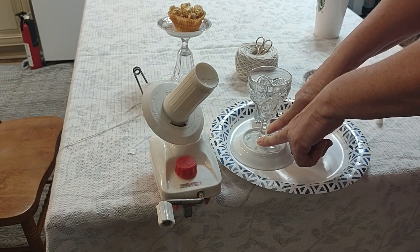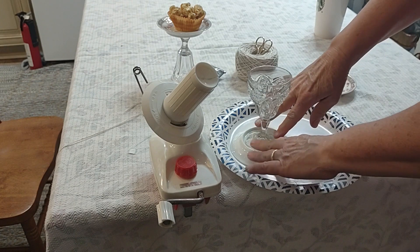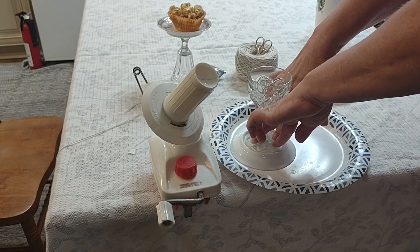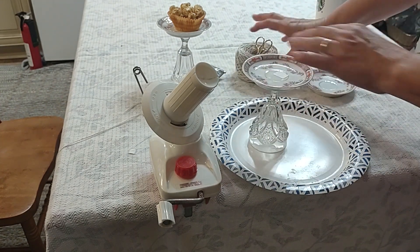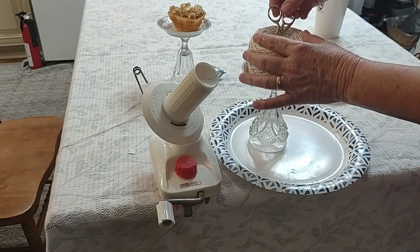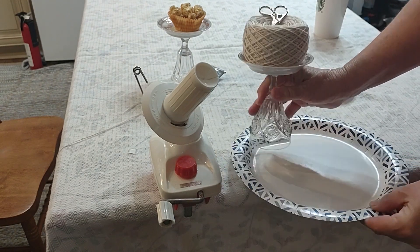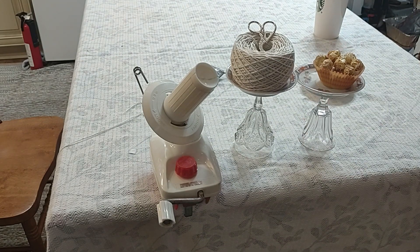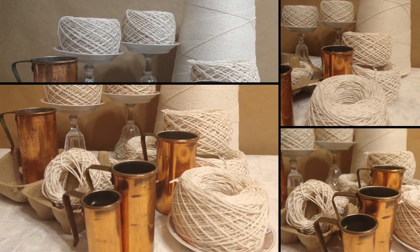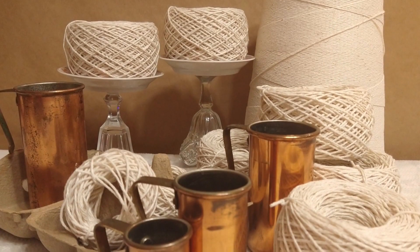Just hold it for a few seconds — it's not going to stick in that few seconds, but that keeps it from moving around. Normally I would let that sit overnight, but I want to show you how it's going to look. Look at that — you could even put a little bow on it, or some little seasonal items. Here's how it looks all staged up — isn't that beautiful? My daughter staged that for me, and my son-in-law rolled the wire, so we just had a good time with this little craft.